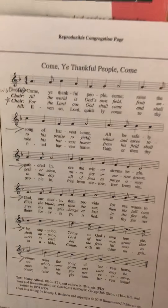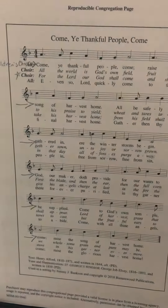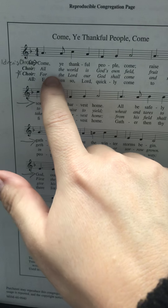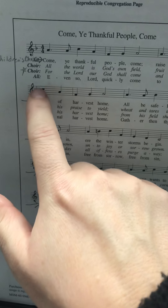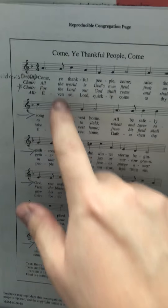This is a tutorial for 'Come Ye Thankful People Come.' In this recording we're going to be doing verse 1 as written, and then for verse 3 I'm going to show you how to sing the counter melody. For verse 4 we'll sing it as normal. Here's the regular melody for verse 1.